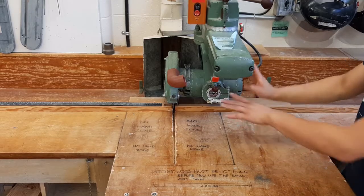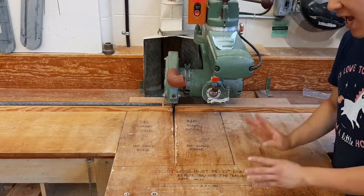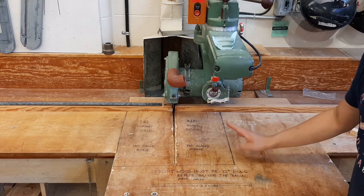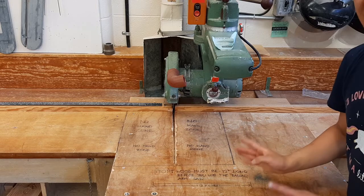Now that we know what the radial arm saw does, let's talk about what you can and cannot cut. It goes without saying — please don't try to cut metal with the radial arm saw. This is a wood shop and this is a woodworking tool, but there are a few other things to be aware of.